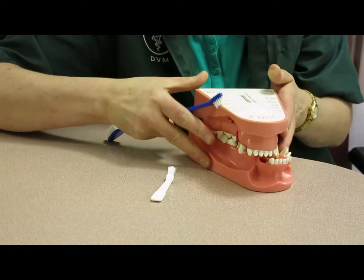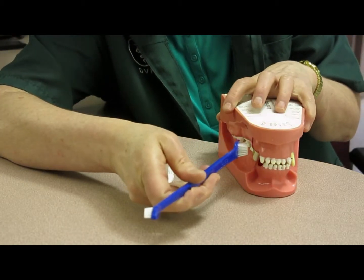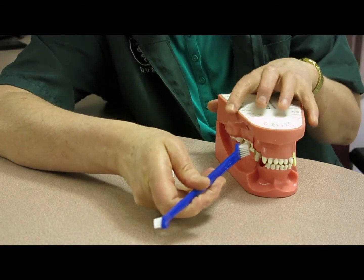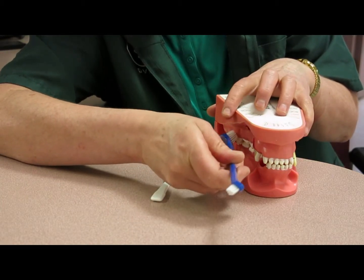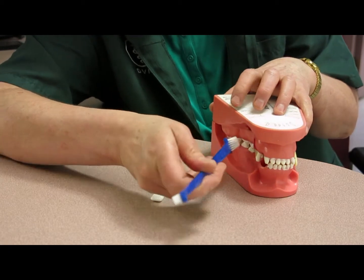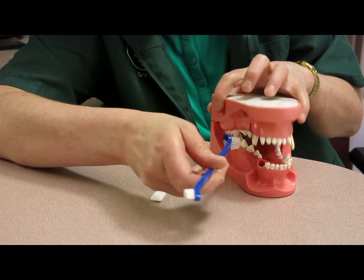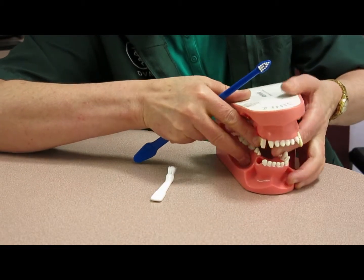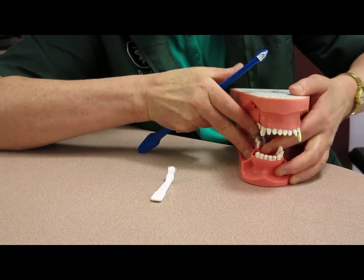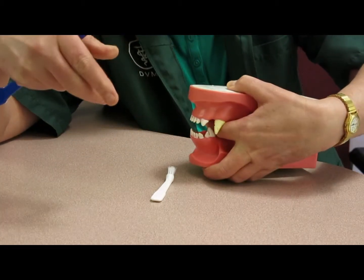For dogs you can use these long-handled toothbrushes. You can use the large or the small side depending on the size of the dog and your pet's preferences, but you're going in at a 45 degree angle with little motions like this. A nice trick for getting the upper jaw is to put your finger behind the canines.